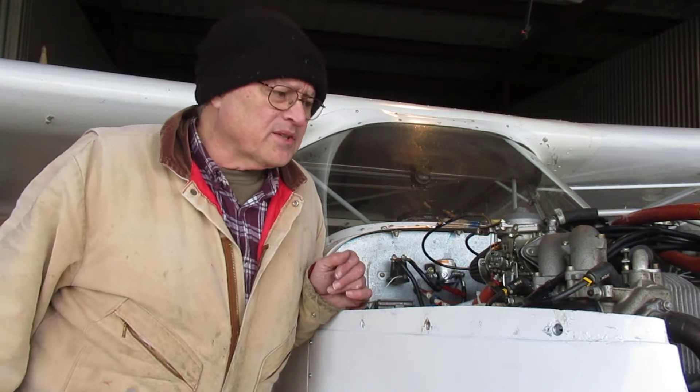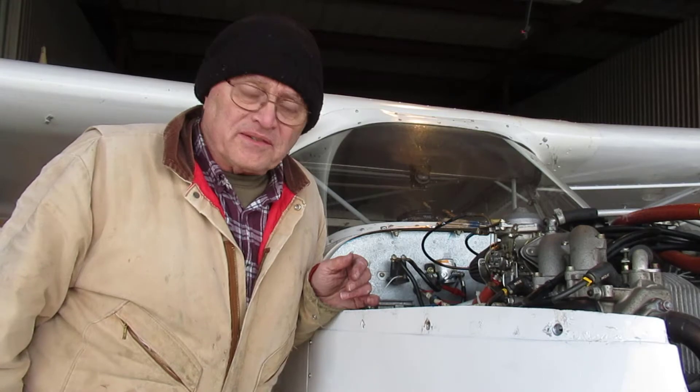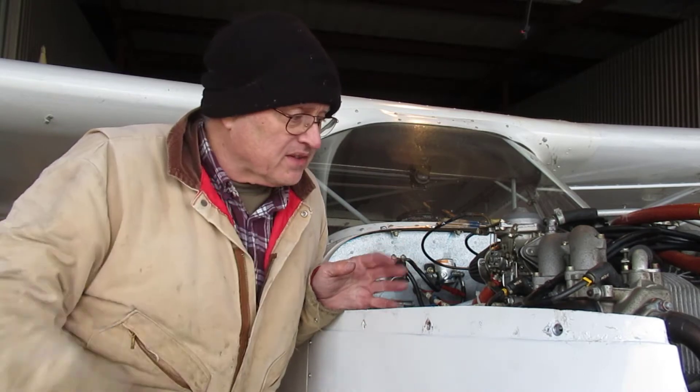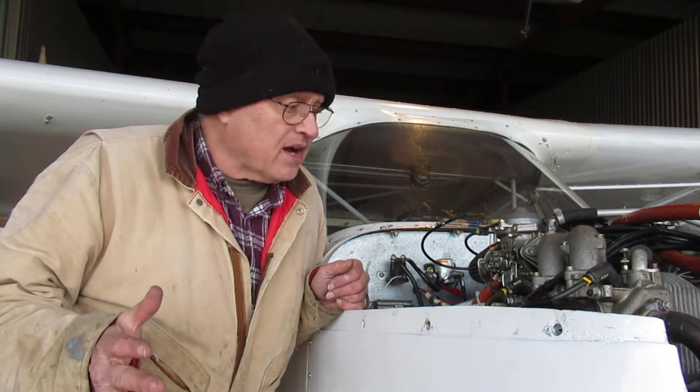I had the engine out so I could pull the water pump and send that off to Leading Edge Airfoils to get a new seal put in. Now hopefully this is the last step to getting it ready to fly. I know it runs, I checked the oil, did the oil purge and checked the lifters and we're good — so that's a good start. Now I just need to sync the carbs.